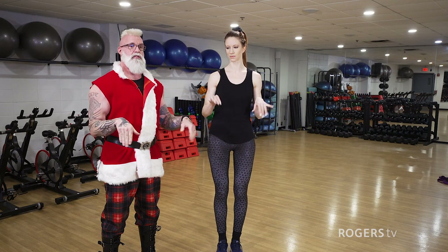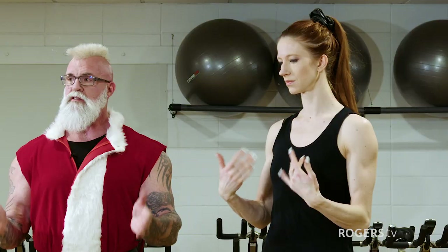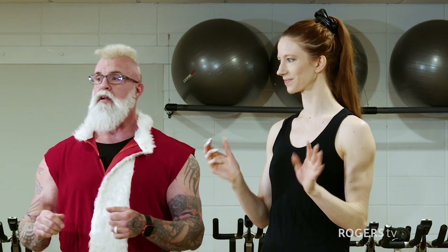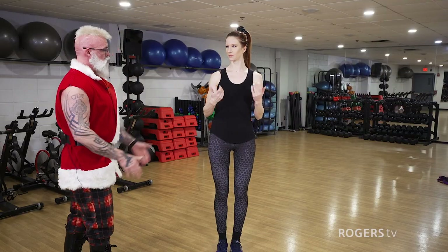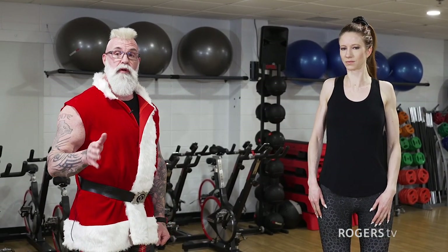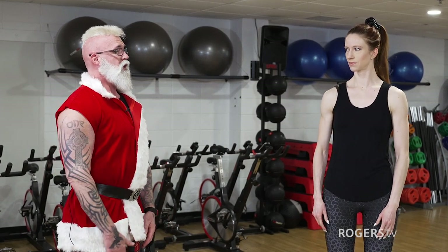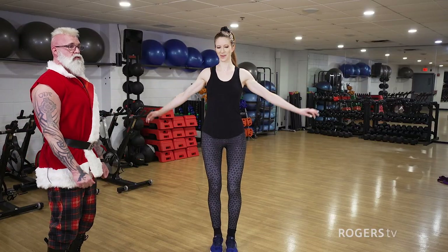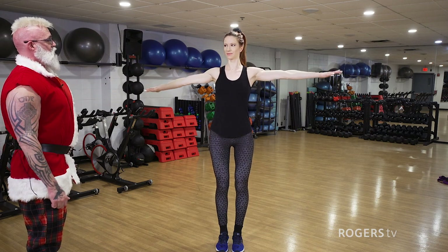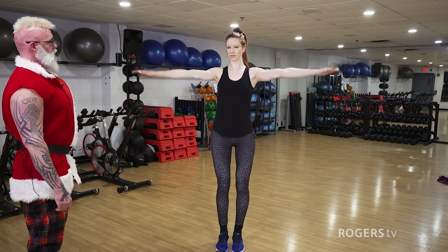We're going to go into some wrist rotations — you don't have to do a lot. As you can see, the world's tallest elf Sylvia is doing the wrist rotations really nicely here. Then we can get into some shoulder shrugs and rolls — just shrug your shoulders up and roll them back, nice and gentle. Everything should be really relaxed and easy here. Then we can get into some arm rotations. Sylvia is going to start with some gentle rotations and get wider and wider as she goes until she's doing a full rotation at the arm.